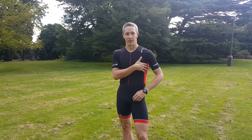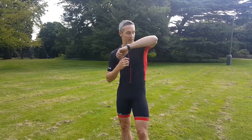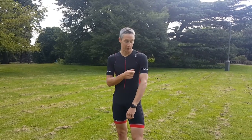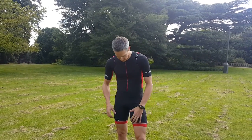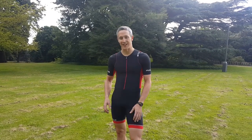Huub have really got the fit on the sleeves and the upper body very well done, and there's lots of flexibility — you're not going to notice you've got cap sleeves on, especially if it's under a wetsuit. They use the same pad that they've got in the Dave Scott suit.